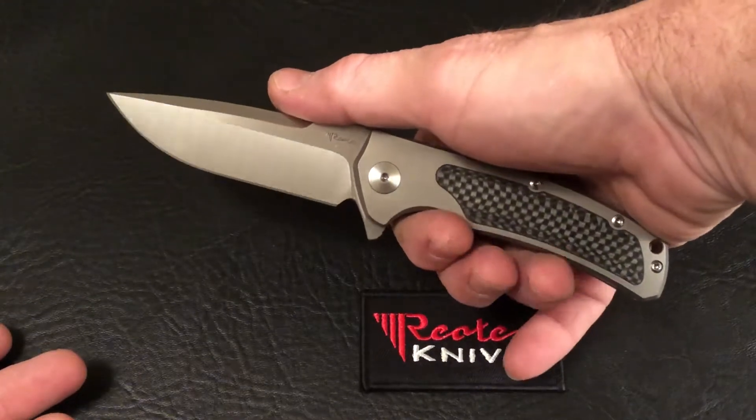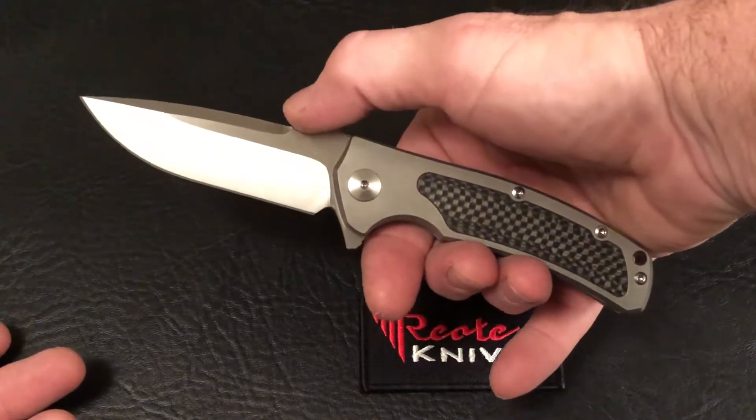The blade is just under three and a half inches — it's 3.44 inches.